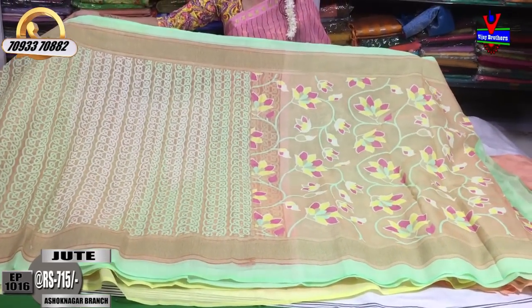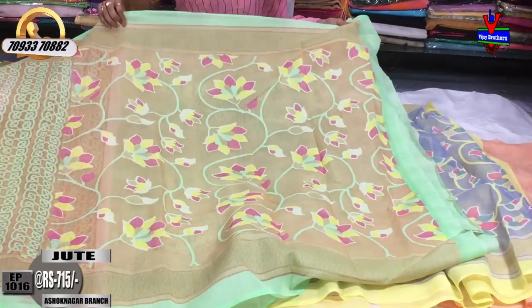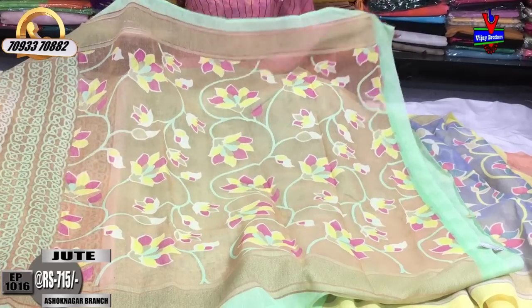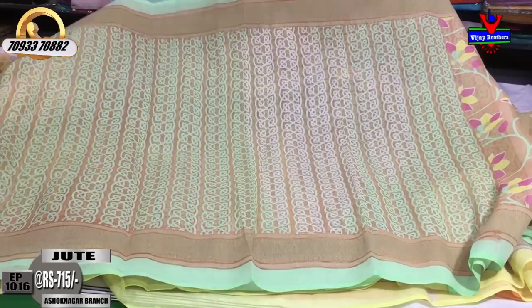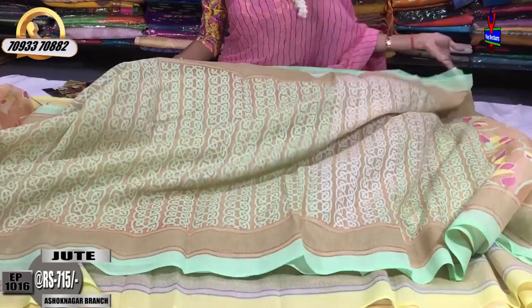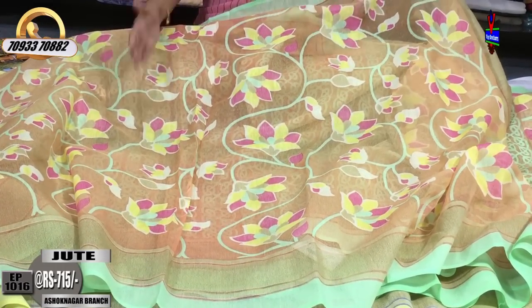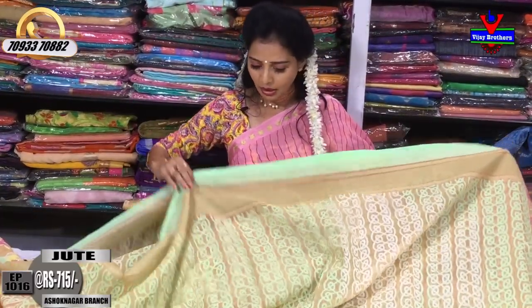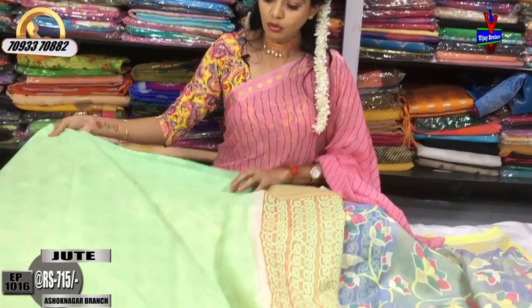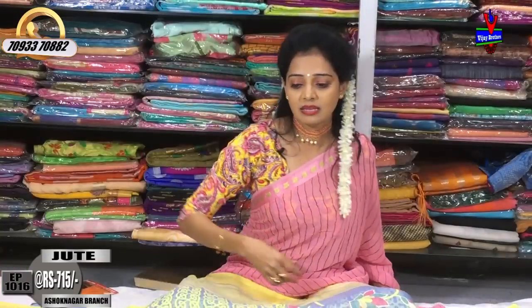We are looking at the jute material. I am looking at the same color display. I have a creeper design, with a little bit of a creeper design. I have a little different pattern. I have a blouse with Pista Green. I have a self-printed design in this style. This model costs 715 rupees.